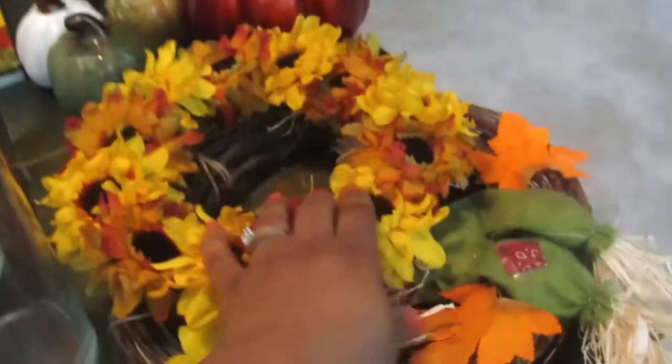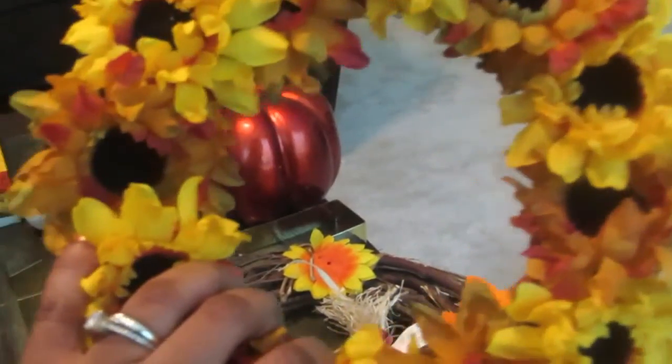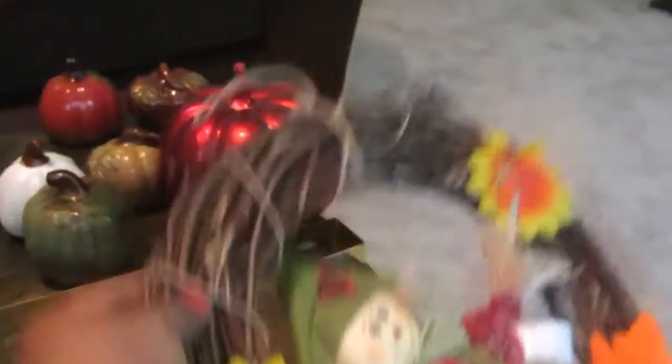Lastly I have wreaths. I'm not sure what I'm going to do with the sunflower wreath yet — maybe make it a centerpiece in the middle of the table or put it on my fireplace. I also have this other wreath with a scarecrow — you can't have fall without a scarecrow! And of course the hanger to hang the wreaths on.